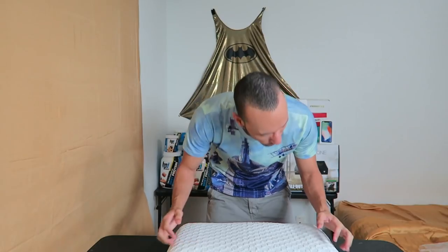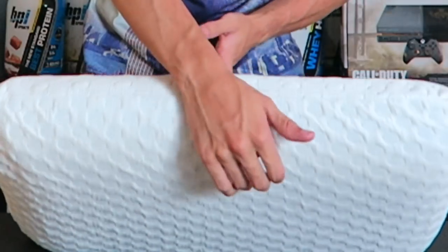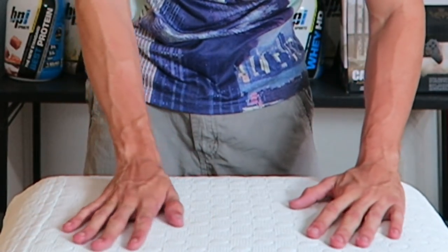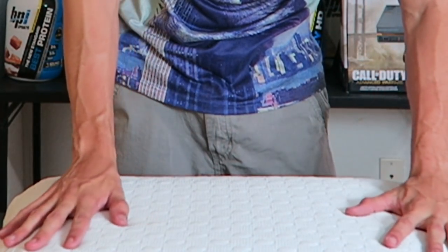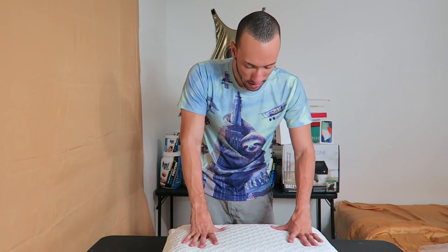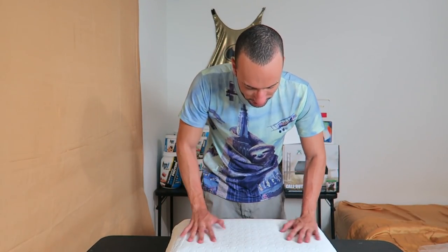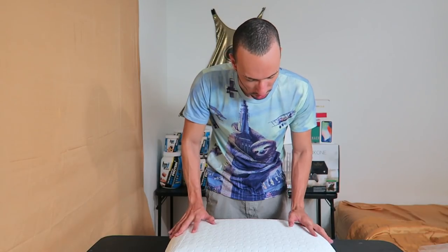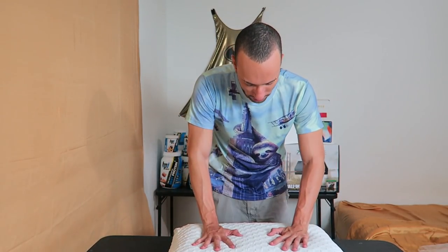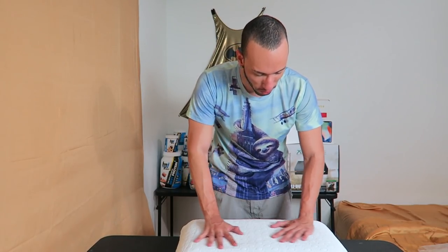Something I just noticed: the material on each side of the cover is different. This side is more flat and this side is more perforated. I remember on Amazon it said one side was the hot side and one side was the cold side. This perforated side is definitely the cold side because it feels way colder — the air comes out. Yeah, this flat side feels warmer.